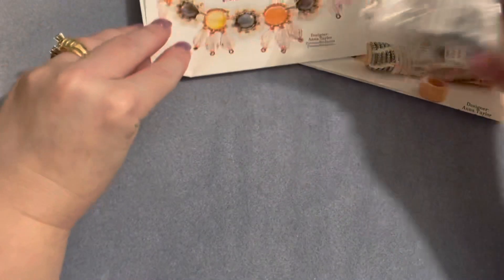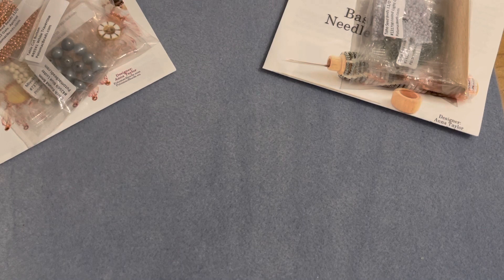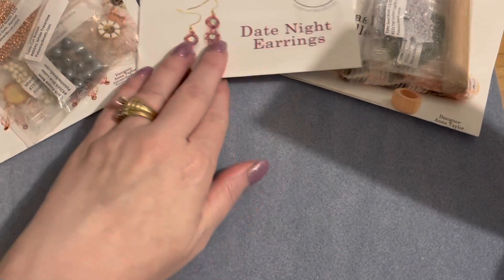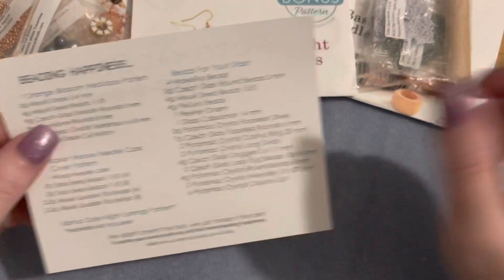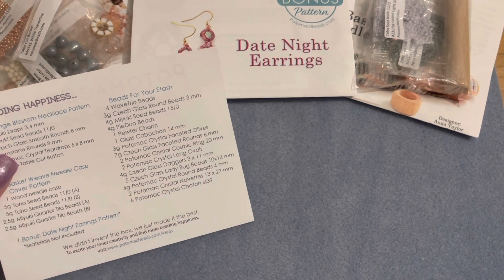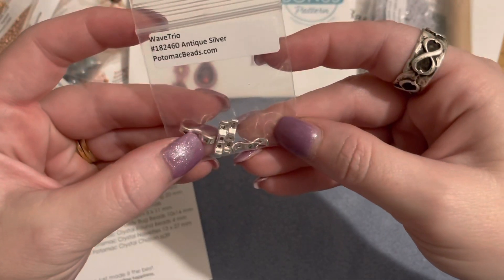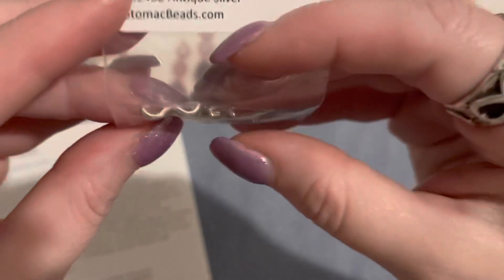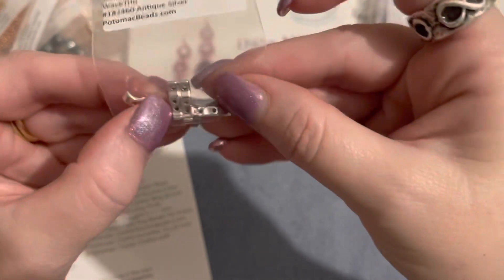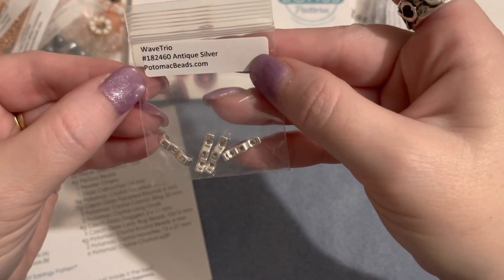Those are the two patterns for the Best Bead Box XL version, and we get that third bonus pattern we can do from our stash. Now for the beads for our stash — we have four wave trio beads. These are neat: it's a three-hole bead with a wave design, like an ocean water wave. Mine are in antique silver.